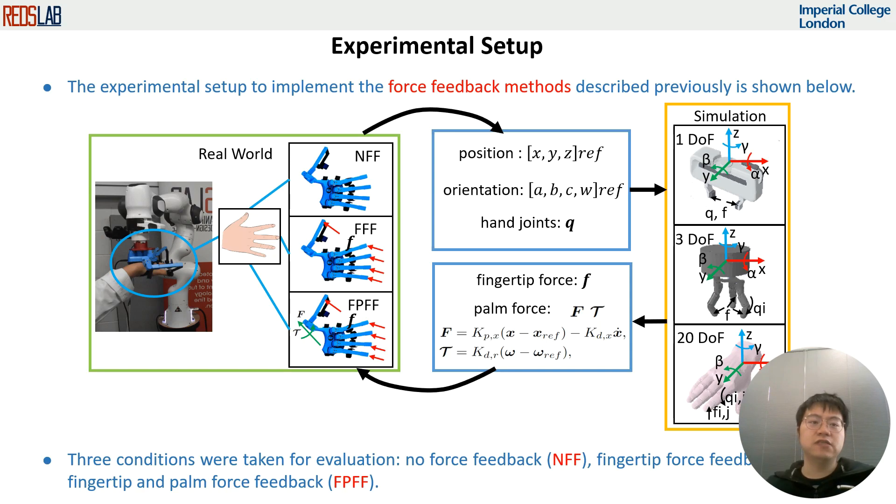Resistive force can be translated to a PWM signal to send to the force feedback glove. To quantify the effect of force feedback on imitation learning, we consider three conditions: no force feedback, fingertip force feedback, and fingertip and palm force feedback.